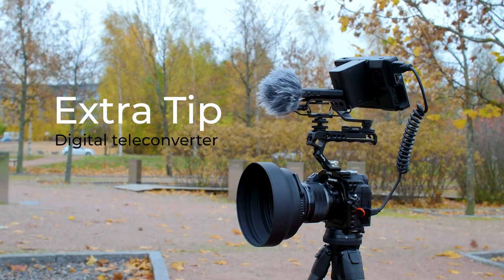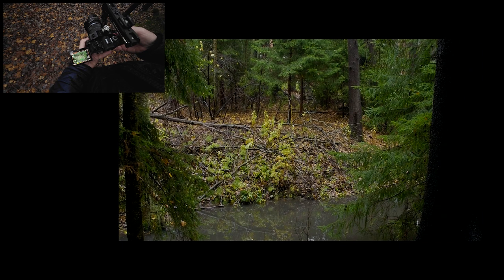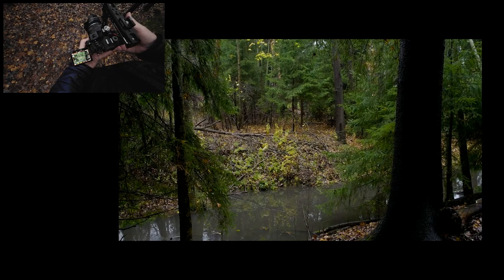The extra tip: digital teleconverter. I'm not usually one to recommend the digital teleconverter, but for video it's something I use quite a bit. I've programmed it to the exposure compensation button so I just press it and it makes the crop. What's great is that you can see the crop lines beforehand so you know what the crop will be — that helps a lot and sometimes gives you that extra reach. You can see the crop from the LCD, and I think it's something you should try if you're using OM-1 for video, which you should because it's very good for that.